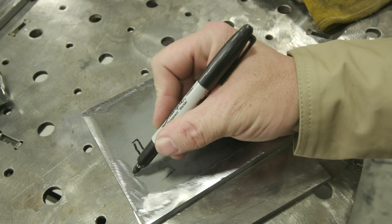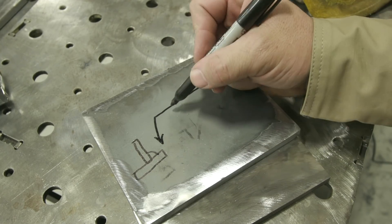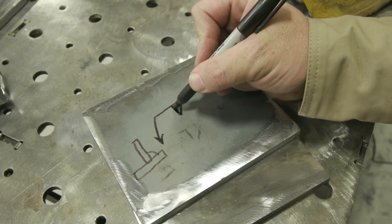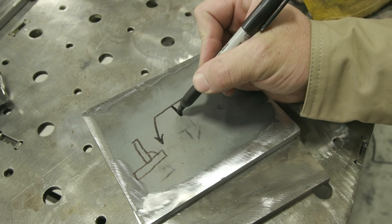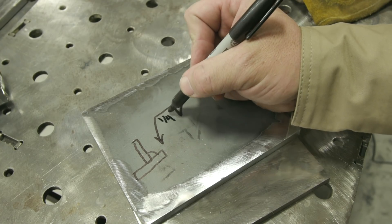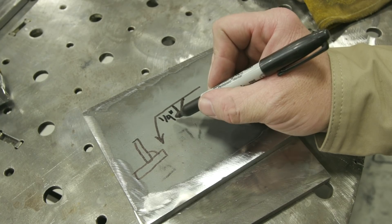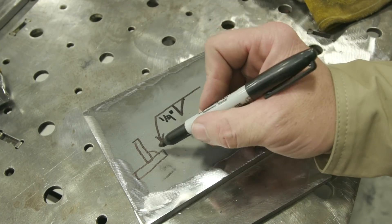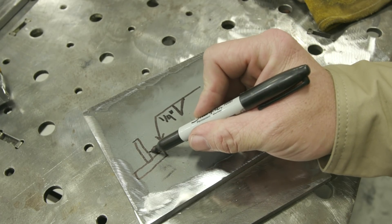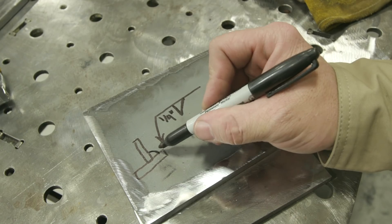Let's talk welding symbols for a second. Today we're going to do a T-joint with a fillet weld inside. That symbol looks something like this — here's our fillet weld symbol. This leg right here is vertical; the vertical side of the symbol always goes on the left. We're going to do a quarter-inch weld, so that leg height of the fillet weld is always on the left-hand side of the weld symbol. Since the symbol is on the bottom of the reference line, that tells me the weld is going to be where the arrow is pointing.